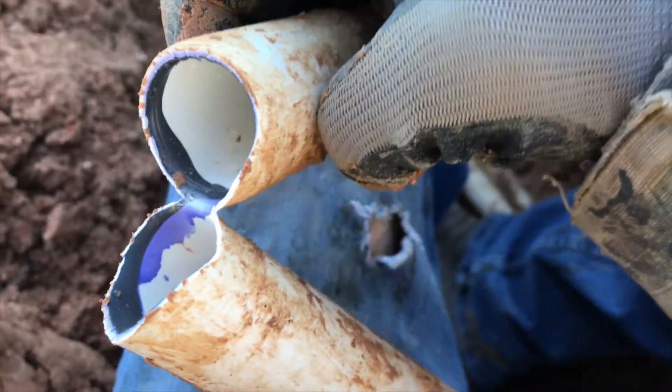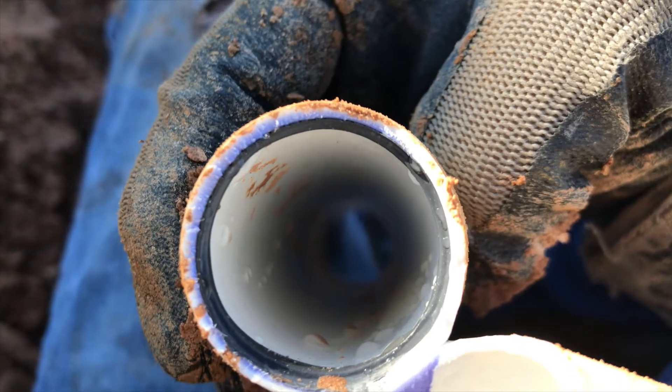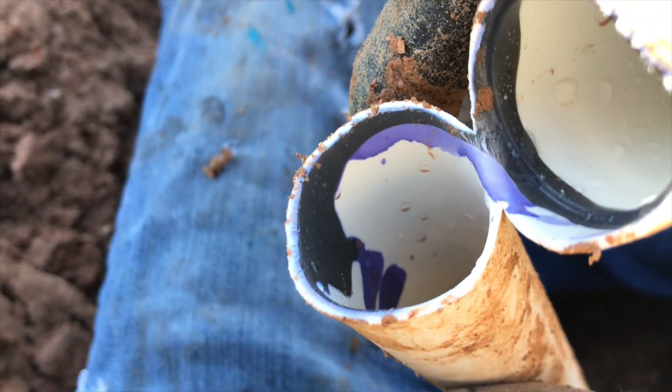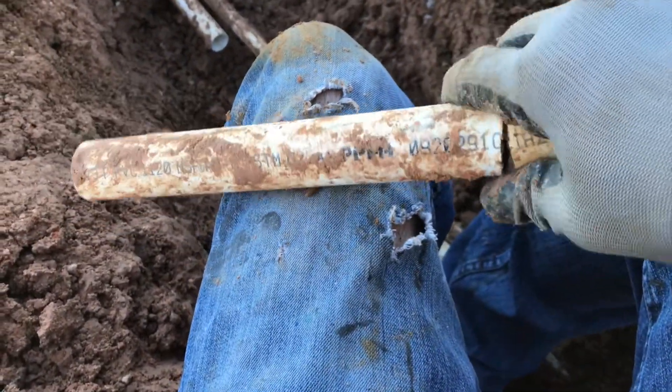Opening it all the way up, you can see that primer leaked down in there, and the solvent weld as well. You can really see how much that primer went through that pipe — it was sitting like that and pulled right here, and that's what weakened it and made it more prone to breaking.